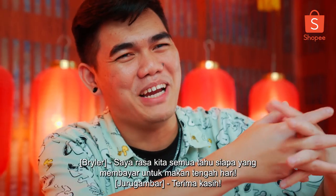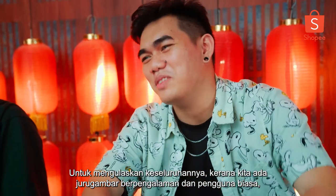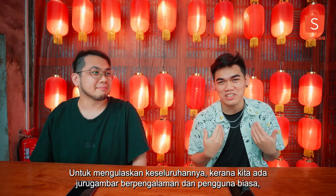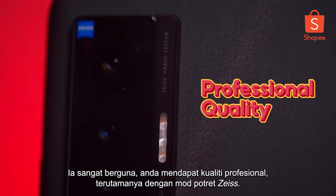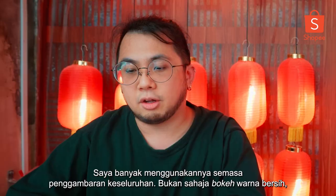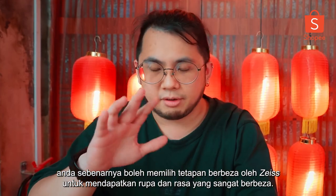I guess we all know who's paying for lunch. To wrap everything up — we got an experienced photographer going against an average user, so we want to know what his perspective is like. It's really, really handy. You get professional quality, especially with the Zeiss portrait mode. I used it a lot during the whole shoot. Not only clean-cut bokeh — you can actually select different setups by size to get very different looks and feels.